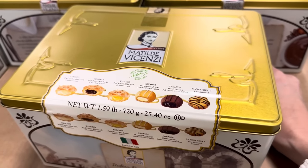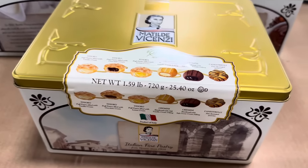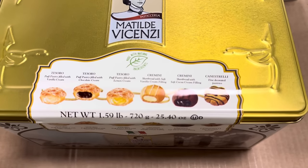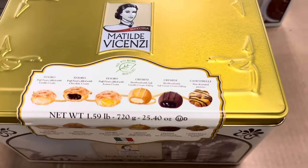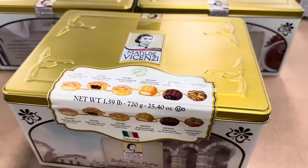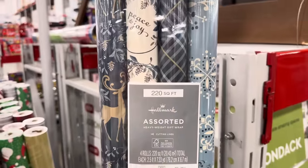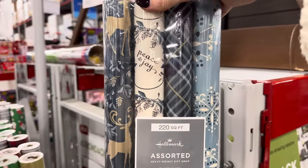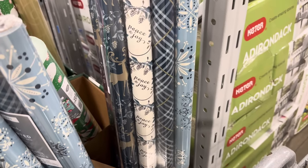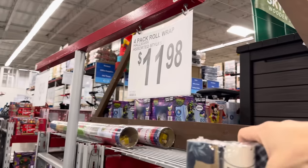Is this Matilda Vicenzi? Yes! This is a product of Italy — fine pastries with chocolate-filled, lemon-filled, vanilla cream, and soft cocoa-filled options. Oh, the lemon cream does sound delish! $12.98 for the Italian pastry cookies in a gorgeous tin. I think that's all the winners right there. Time to get the gift wrap going! I really do love this blue gift wrap, but I have gift wrap from five, six, seven years ago that still isn't used up. $11.98 — I just can't do it.